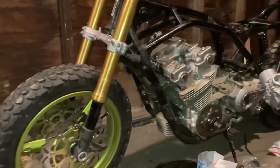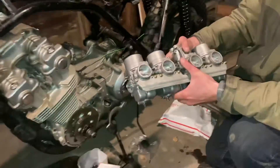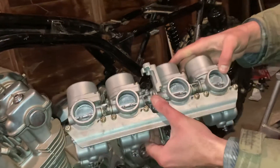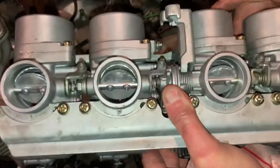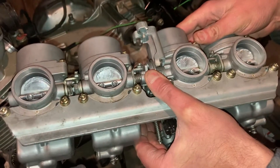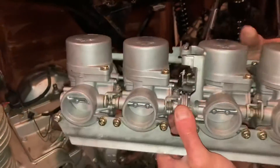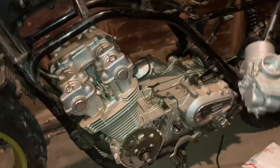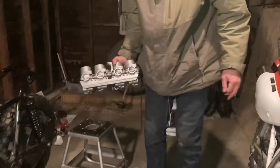We did a little modification to the carburetor — I don't know if you can see that real well inside, but it's called the wave. Some custom car grinding work there, and that'll go on to the 1980 power plant. That was our project for today.